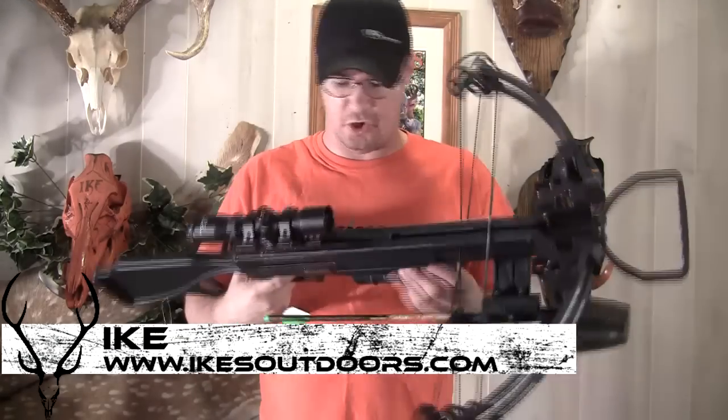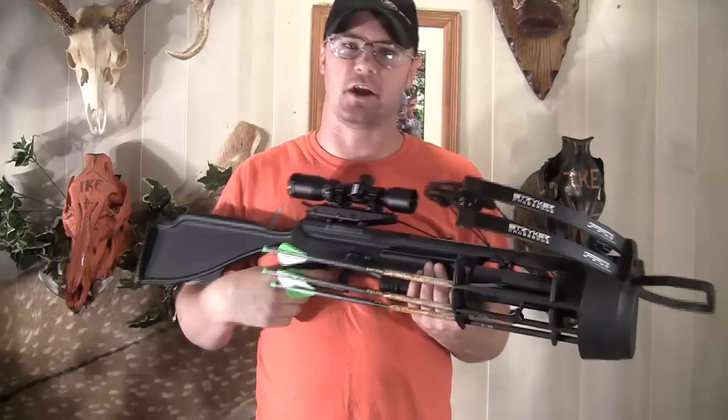Hey guys, Ike here from MikesOutdoors.com. I'm here today to do a review on the Offspring from Stryker Crossbows.